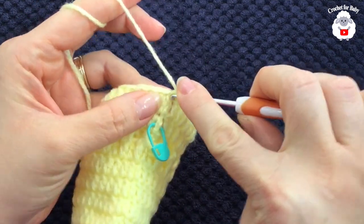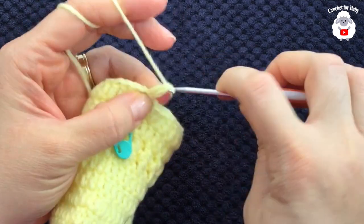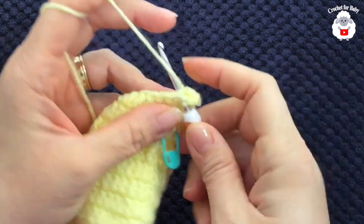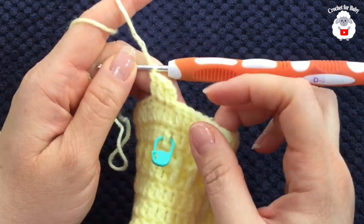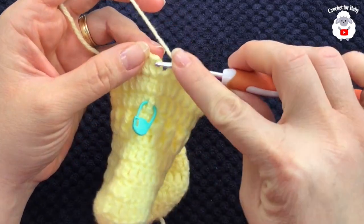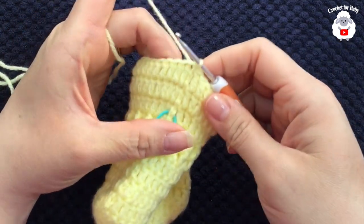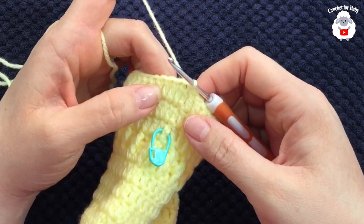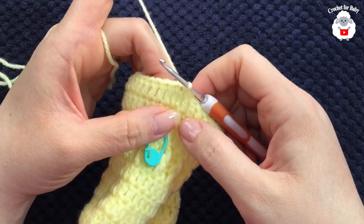Here you're going to repeat these two rows. For the third row — the one where we just make double crochets all around — chain two and into the same stitch here make a double crochet, then double crochet into the next, double crochet into the next, and so on. I'm here at the end of this third row — go on top of the first double crochet and join with a slip stitch. This is how we finish the third row with a total of 32 double crochets.